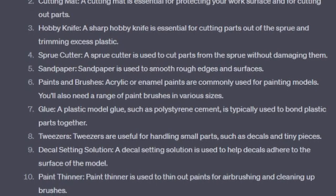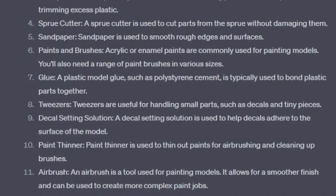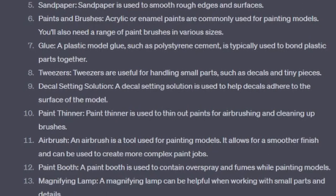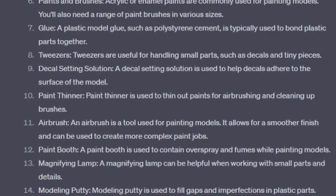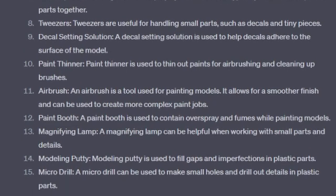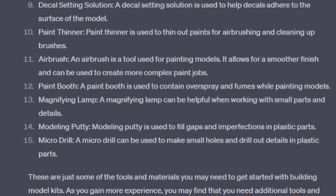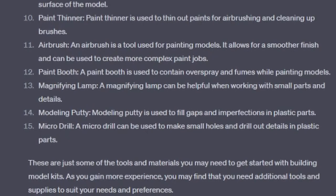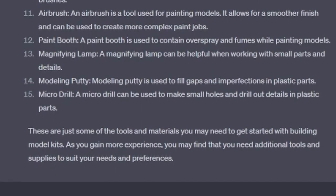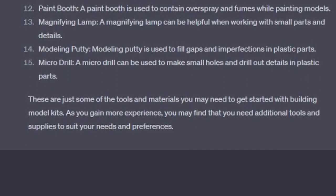Number 6: Paint and brushes — acrylic or enamel paints are commonly used for painting models. You'll also need a range of paintbrushes in various sizes. Number 7: Glue — a plastic model glue such as polystyrene cement is typically used to bond plastic parts together. Number 8: Tweezers — tweezers are a useful tool for handling small parts such as decals and tiny pieces. Number 9: Decal setting solution — used to help decals adhere to the surface of the model. Number 10: Paint thinner — used to thin out paints for airbrushing and cleaning up brushes. Number 11: An airbrush — a tool used for painting models that allows for a smoother finish and more complex paint jobs. Number 12: A paint booth — used to contain overspray and fumes while painting. Number 13: A magnifying lamp — helpful when working with small parts and details. Number 14: Modeling putty — used to fill gaps and imperfections in plastic parts. Number 15: A microdrill — can be used to make small holes and drill out details in plastic parts. These are just some of the tools and materials you may need to get started. As you gain more experience, you may find that you need additional tools and supplies to suit your needs and preferences.